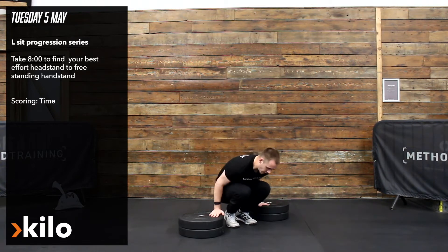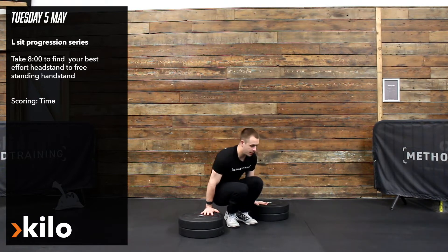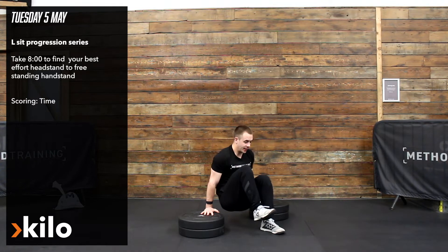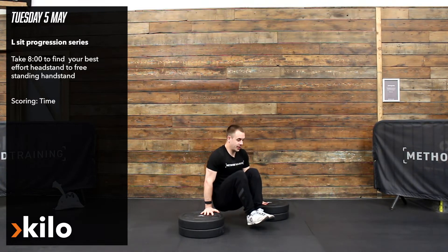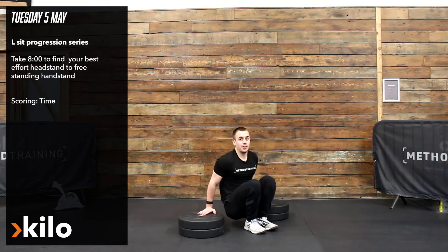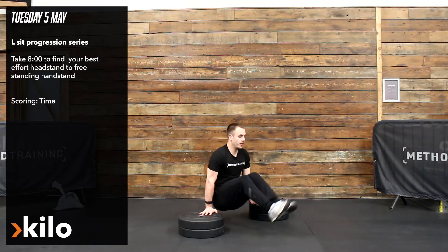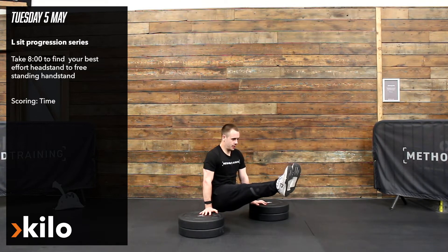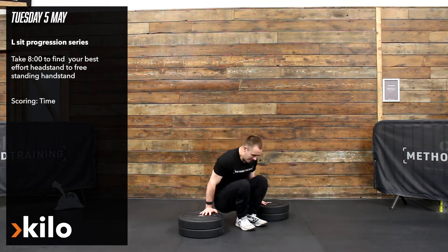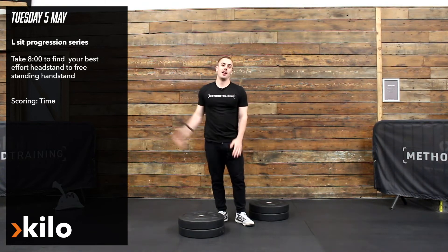So we could raise our hands up on a couple of objects to progress the single leg tuck, we could go to the double leg tuck, we could try the single leg L-sit, but today I want you to try and push yourself as much as you possibly can. I'm going to try a full L-sit for as long as I can, which isn't very long because it's tough. I want you to record your best score and use that as a benchmark to progress further with.